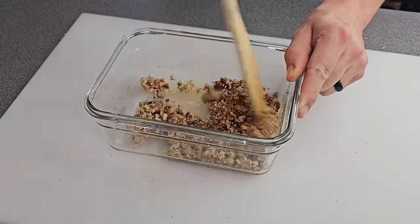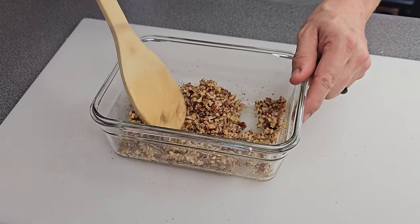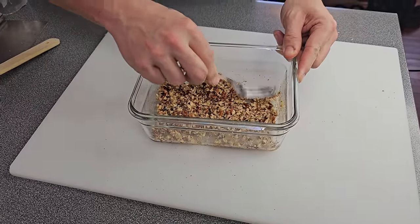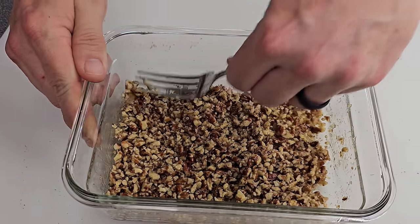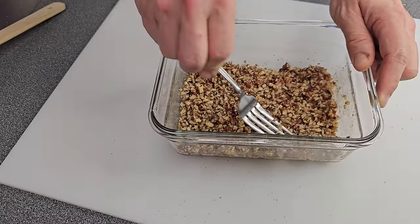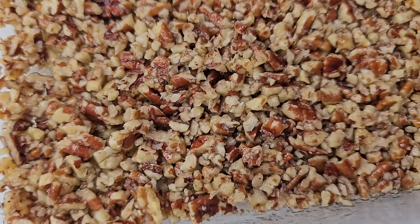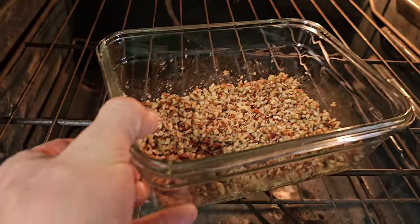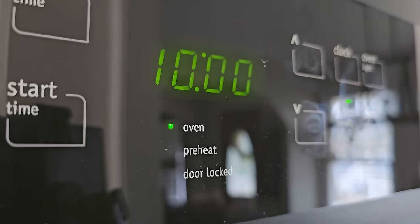Now remember we preheated that oven to 350 degrees, so we're gonna get our crust in and get it completely cooled before we move on to the next step. Go ahead and press this thing down really, really good. My wife told me a spoon is not really gonna work — you need a fork, and a fork does work a whole lot better. Make sure you press it down as flat as you possibly can because we're gonna make a filling for the top. You can always go in with your hands too. For our oven it's gonna bake in there for about 10 minutes, but whatever your oven settings are, you just want it to be nice and golden brown.